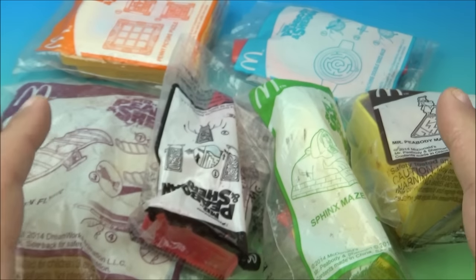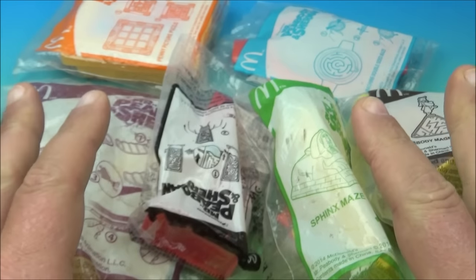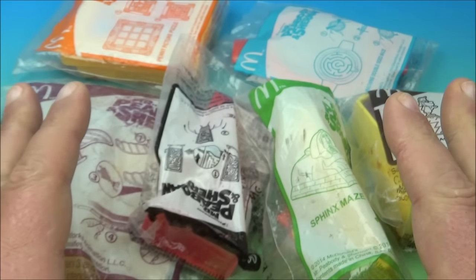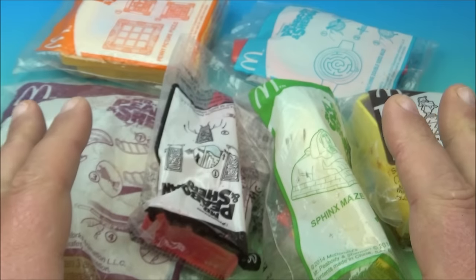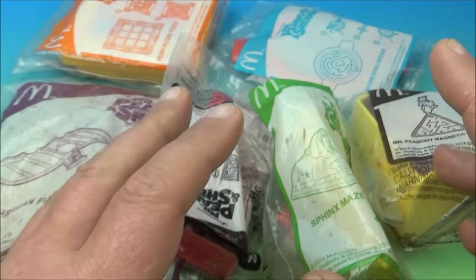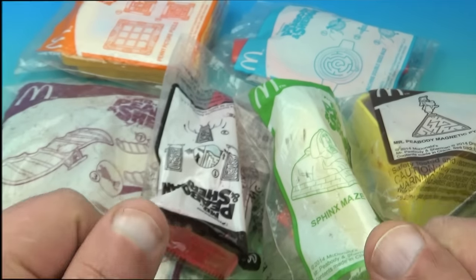How's it going everyone? Fast Food Toy Reviews here. Today we have the Mr. Peabody and Sherman set of six awesome-looking toys released by McDonald's all the way back in 2014. This is an imported set that I had shipped in many years ago, so it's a little bit different from the first set I did years ago. Anyway, let's get them opened up and have a closer look.